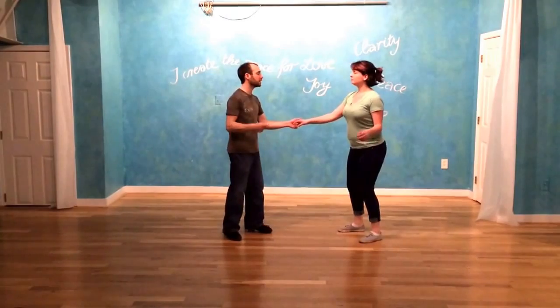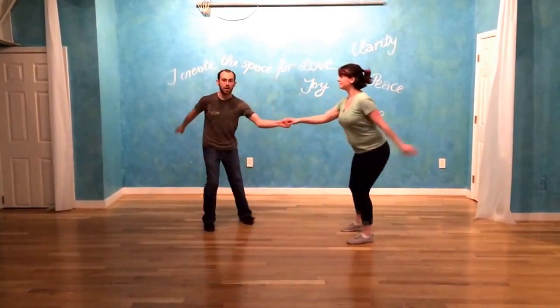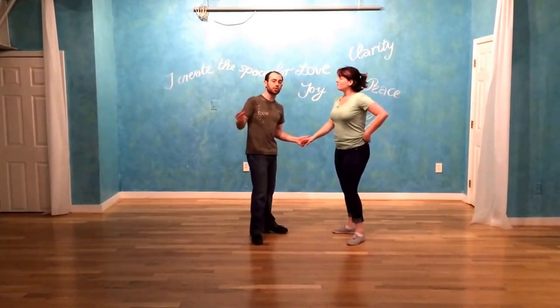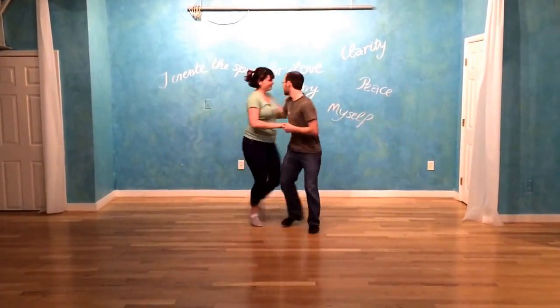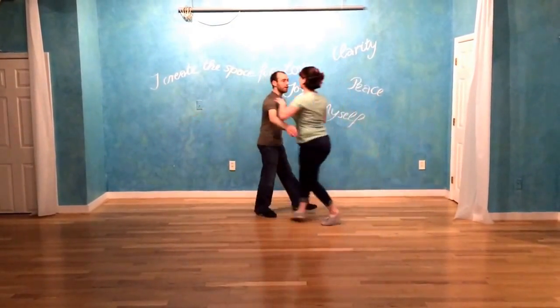We talked about some alternate footwork. You can do tap steps, hold steps, or kick steps: one two, tap step, step step, step step, tap step; one two, hold step, step step, step step, hold step; one two, kick step, step step, step step, kick step. All of those will make it a little bit easier when the tempo starts cranking up.